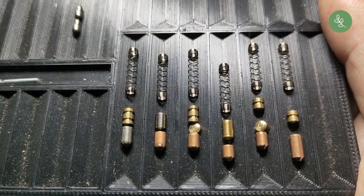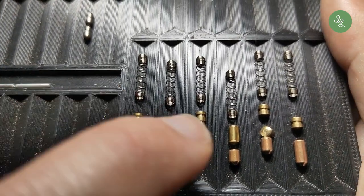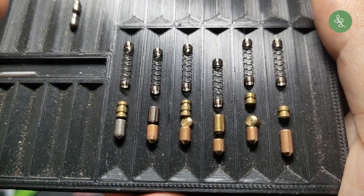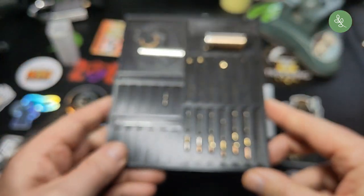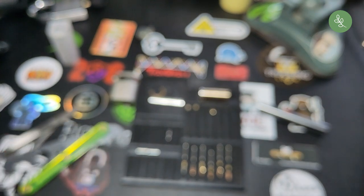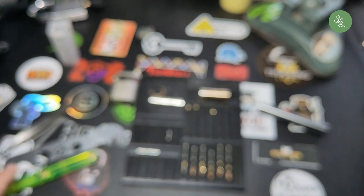Now let's show a close-up of the pins — all standard key pins, GG spools, and a nice barrel. So that's the Gege Pextra picked and gutted. Thank you for watching and I hope it was helpful for someone. If it was, let me know — I like that. Have a nice day!